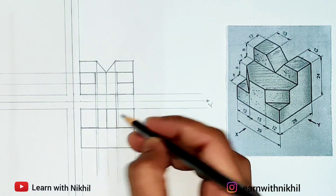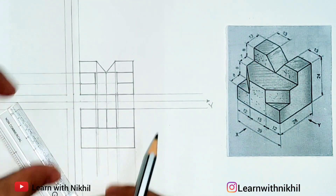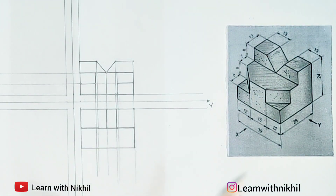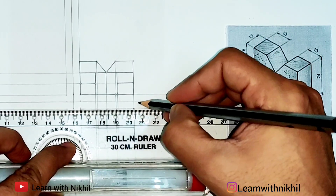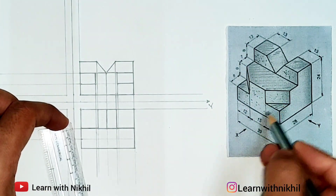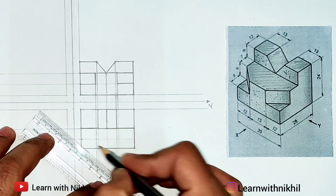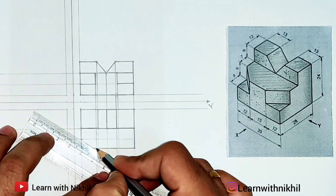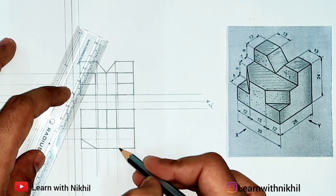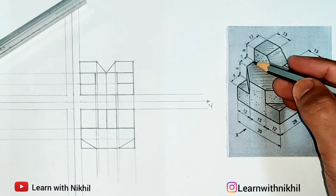This is how it will be visible from the top view. Now the bottom part — the distance given is 7 millimeters — so from here 7 millimeters I'll mark a point and draw a light line from there, also taking the projections to the side view. Here you can see there are slant lines intersecting — just take the projections properly from the front view. Here will be the slant line — draw this part dark. Here also it will be a dark line. Draw this part dark. We are done with the top view.